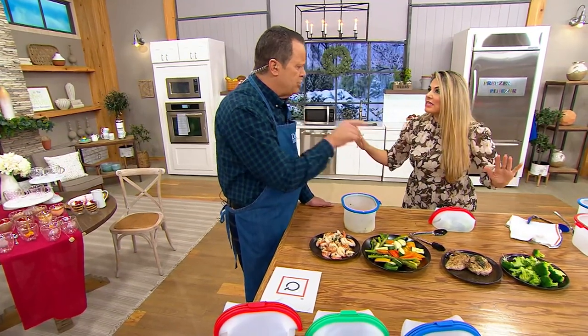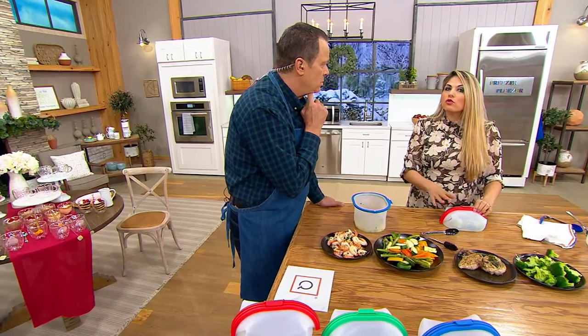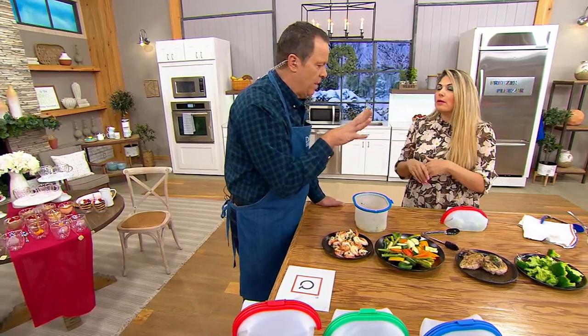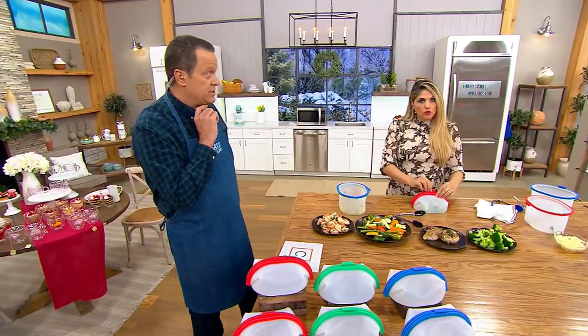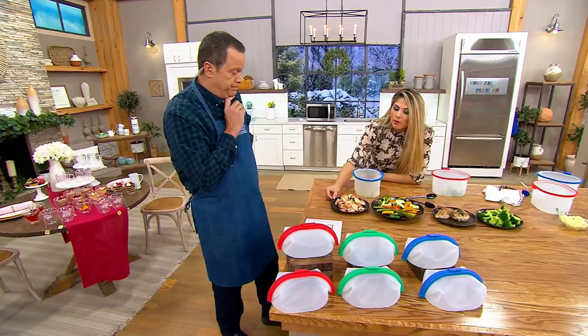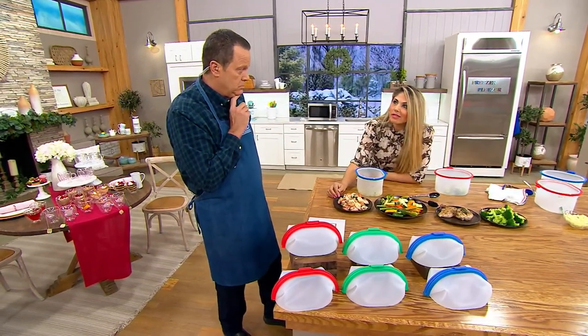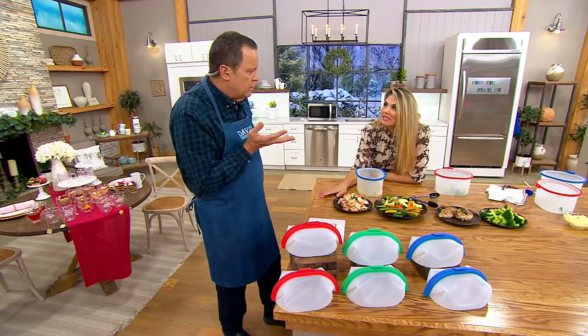I imagine you could do rice in here too, couldn't you? You can do rice in here. The only thing you really can't do is popcorn — that was a big question. No popcorn. I would put cauliflower — you could do cauliflower in here, get it nice and steamed and then mash it up. By the way, shrimp is only two to three minutes. That's fantastic.